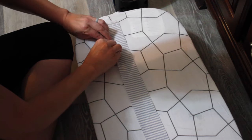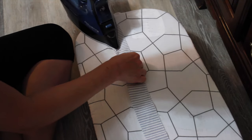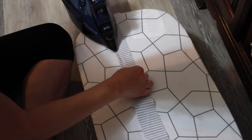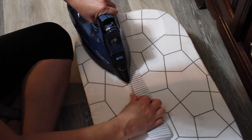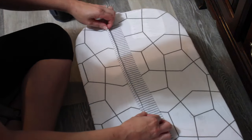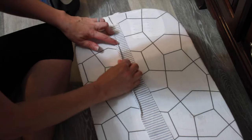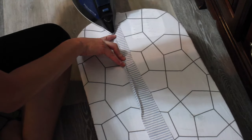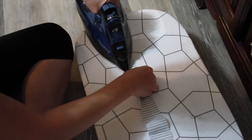Next I'm going to take my long strip and fold over about a quarter of an inch and iron this down. Then I'm going to fold over one more time about a quarter of an inch and iron it again. This is going to be my finished edge on my ruffle piece.